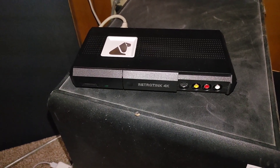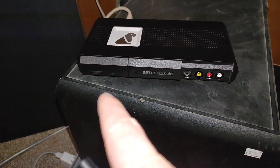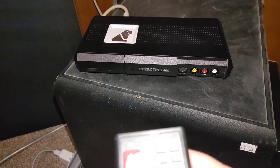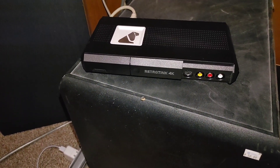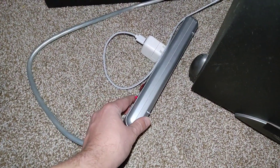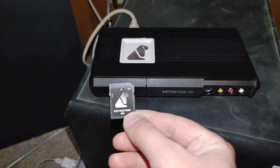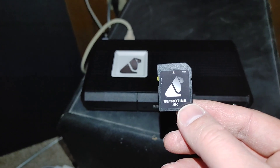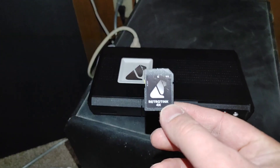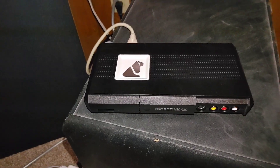To start the update process, first take out the SD card. Before you do that, make sure you turn off the RetroTINK 4K — see that green light went off. As an extra safety precaution, I'm also going to turn off the power strip it's connected to, just to make sure there's no power going to it. Somehow during a previous update I corrupted my SD card and had to reformat it, so just be very careful and make sure it's turned off when you unplug it.